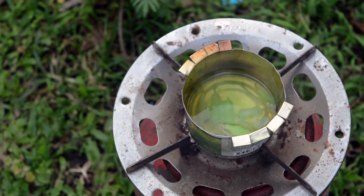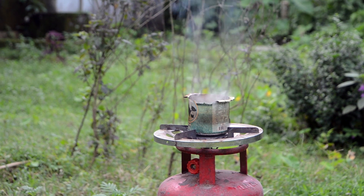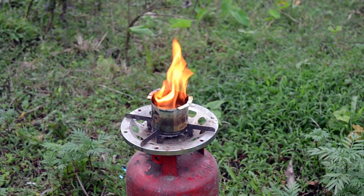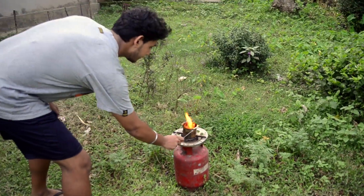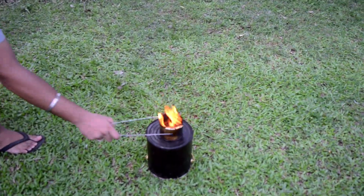Then we'll allow the wax to boil for some time. Our wax is sufficiently hot now, so let's throw some water on it and see what happens.